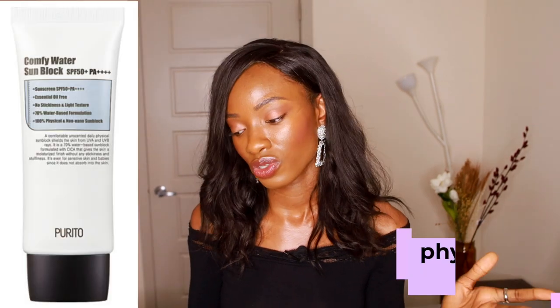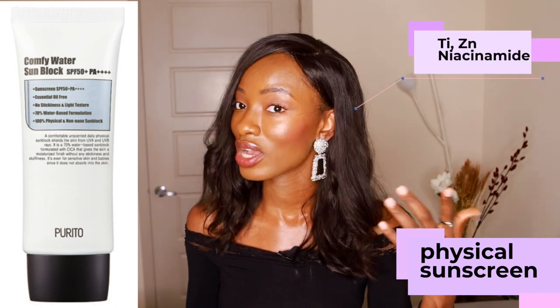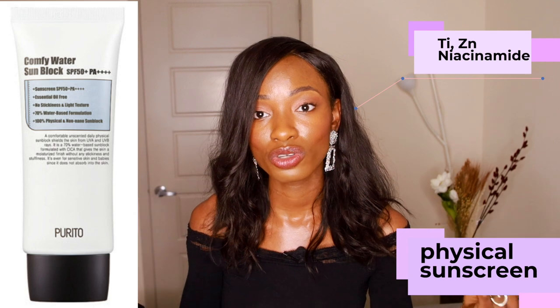Moving on to their physical sunscreen, the Purito Comfy Water Sunblock. This one has titanium and zinc, but it also has niacinamide, so if you're a huge niacinamide lover, you might want to get this one. However, just be careful not to overwhelm your skin with an ingredient. A lot of times people feel like they need a lot of benefits out of a certain ingredient and end up overwhelming their skin, which can cause reactions like irritation, redness, or melasma. Try to switch up the ingredients in your skincare routine so you're not overwhelming your skin with any single ingredient.